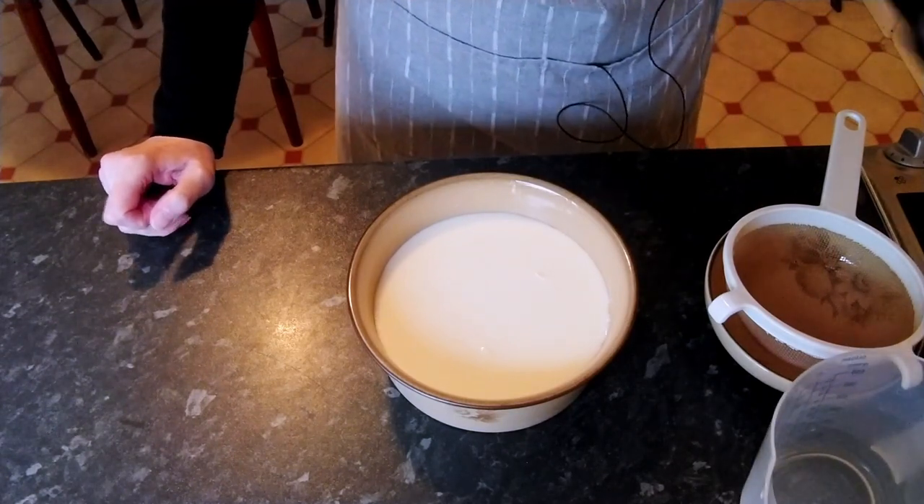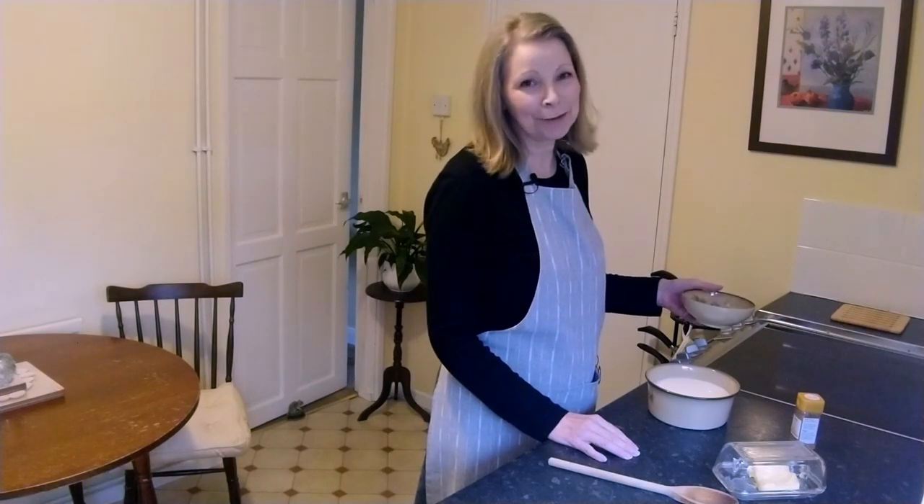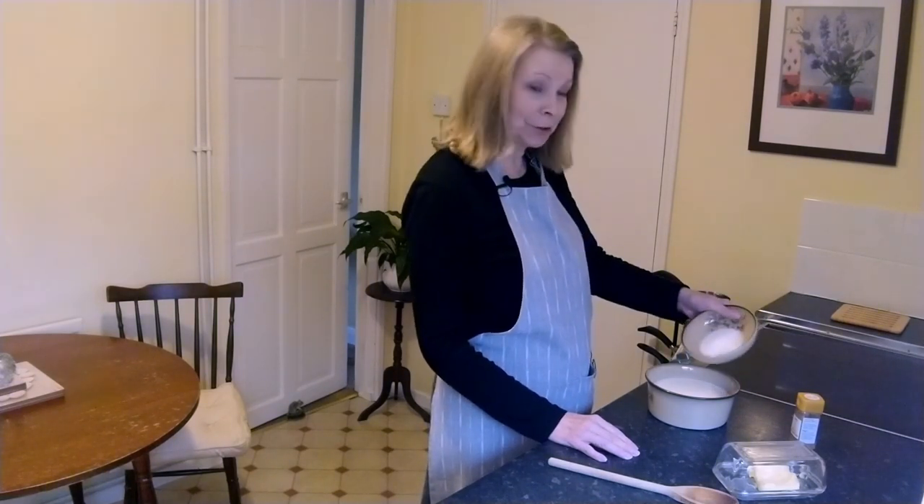That will be left in the bowl to soak for 30 minutes. My pudding has been soaking for half an hour. 10 minutes ago I put my oven on 150 degrees Celsius — if you're using Fahrenheit that's 300. Next I'm going to put in the bowl two ounces or 50 grams of caster sugar.